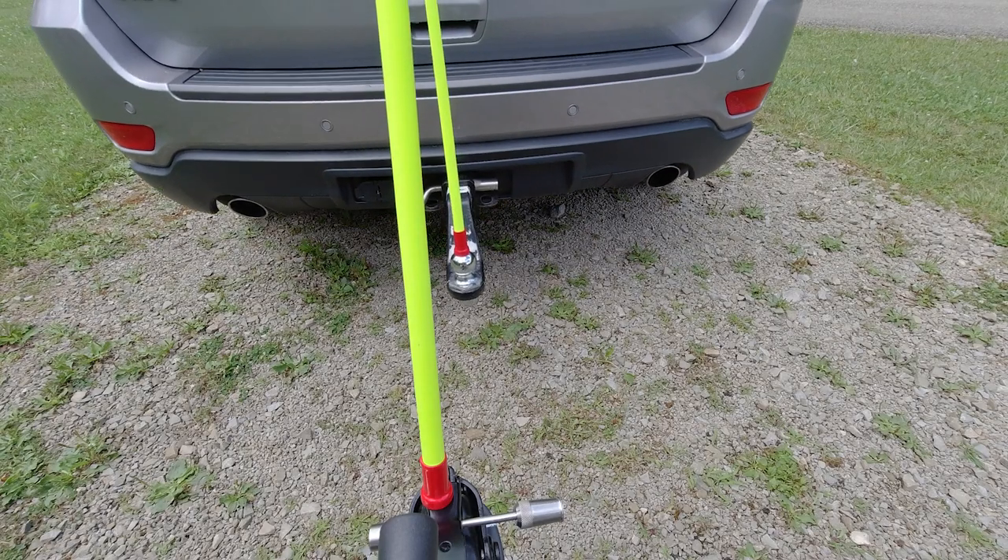I also use magnetic tow alignment poles to help me as I'm backing up. It certainly is a lot easier when you're by yourself than getting out a hundred times just to connect to your vehicle.